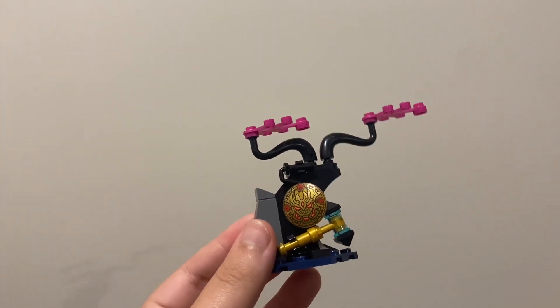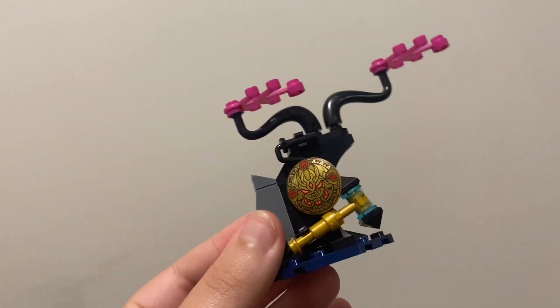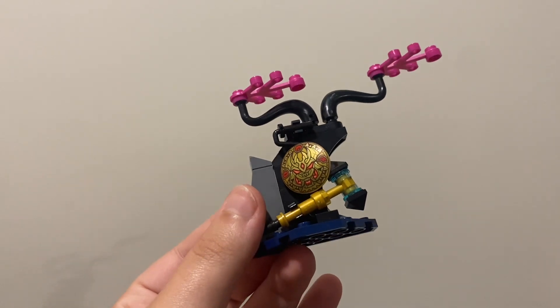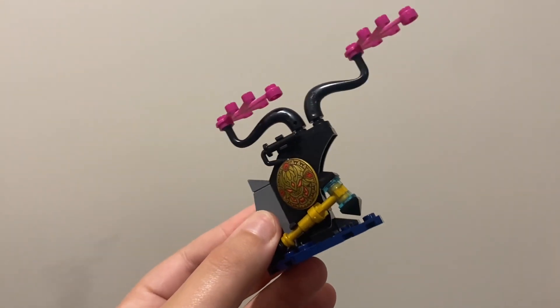The next awesome thing about this set is that we have the Mallet of Shattering and the Gong of Shattering with a nice little side build. I think this is just great. Basically this whole set is amazing.